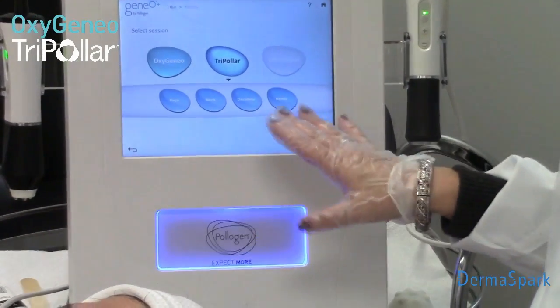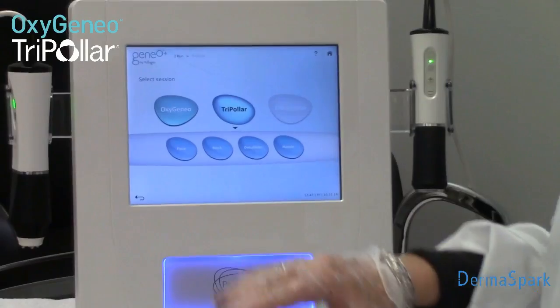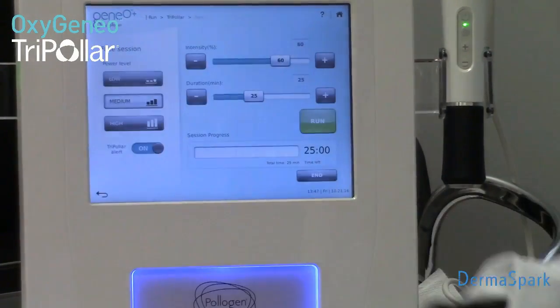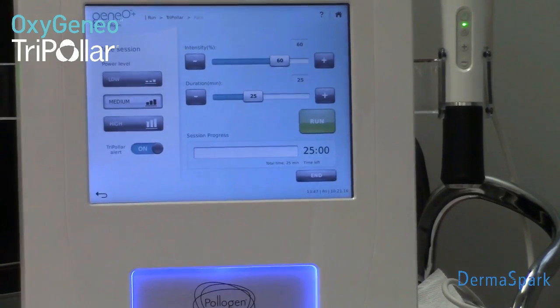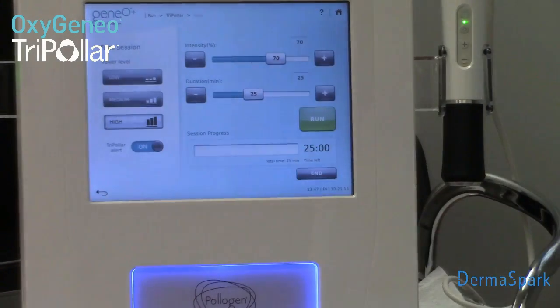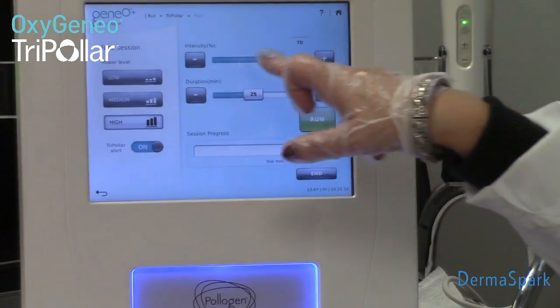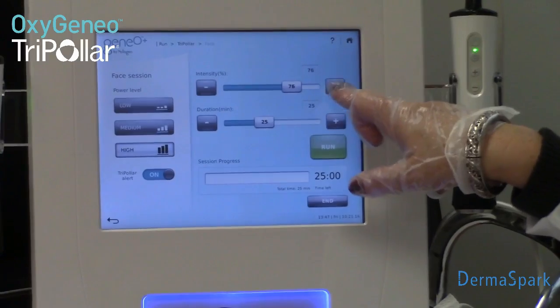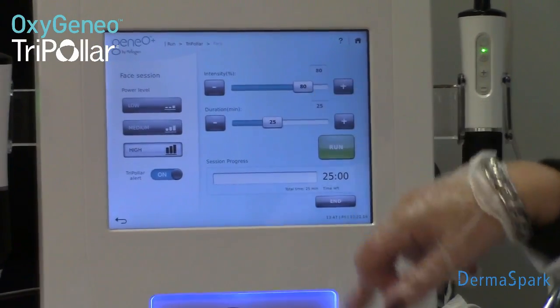This particular handpiece is good for tightening all areas, or a lot of thinner areas. I'm going to choose face. I'm going to choose the power — I pretty much always treat on high and you can actually adjust your intensity here. I'm going to change it up to 80 because that's my happy number.